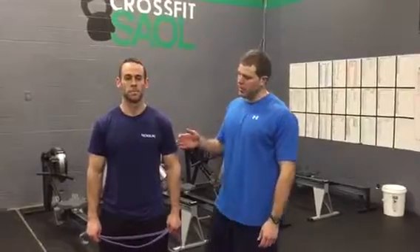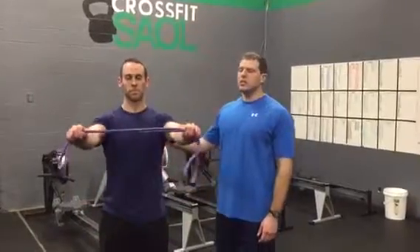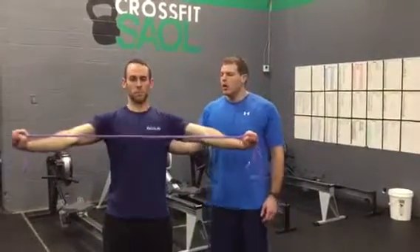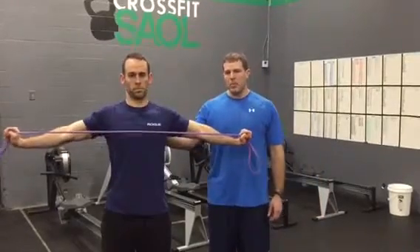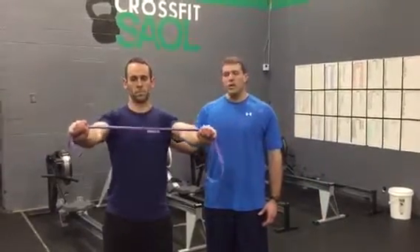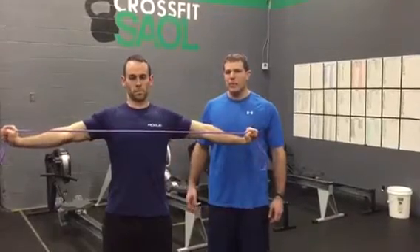The next exercise is going to be banded pull aparts. Clint's going to start with the same good neutral spine position — belly tight, ribcage pulled down. Neck is in a neutral, chin-packed position. Arms come up to the side. He's going to squeeze the shoulder blades back as he pulls the band apart. We're trying to drive this motion with the shoulder blades — the shoulder blades are coming together and the hands are following. So we're initiating this movement with scapular retraction.